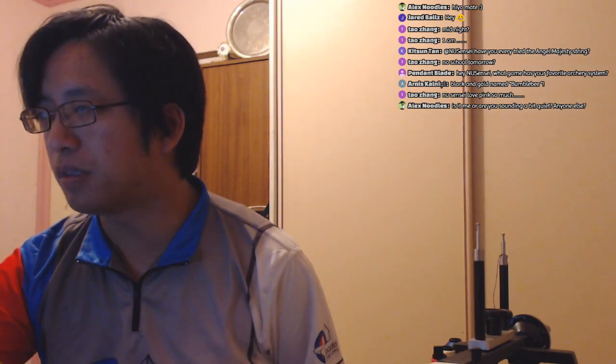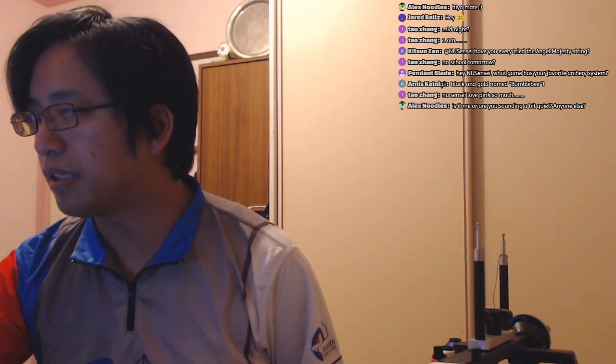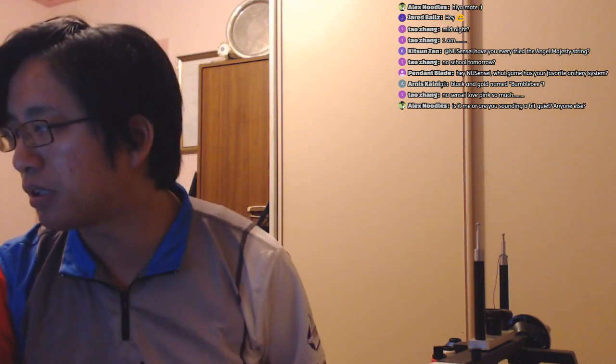Everything in my room looks pink because of the orangey-tint fluorescent light — the red looks pink, the pink looks pink, and I look pink. I apologize if the camera looks funny but there's not much I can do about that. The microphone is placed a little far, so I'll try to boost the microphone and add some decibels.